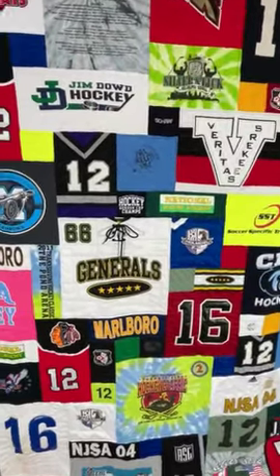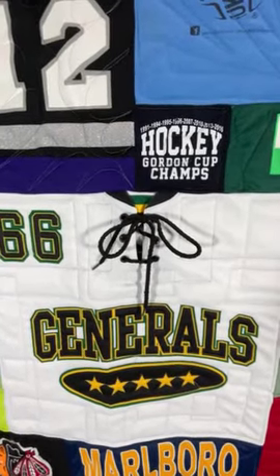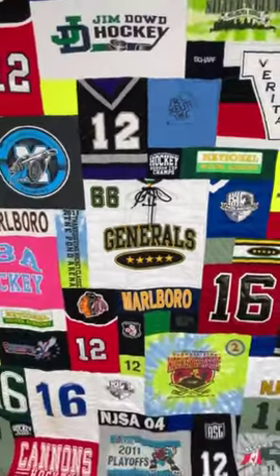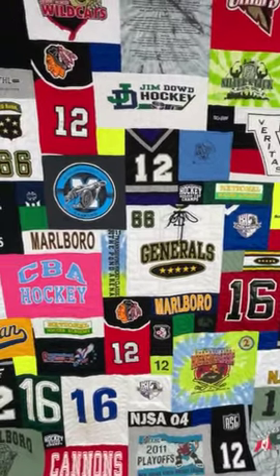The other really fun thing about hockey jerseys is a lot of times they'll have the ties that tie the jersey when the athlete is wearing it on the ice. We keep those in as much as we can because we think they add a nice element to the quilt.